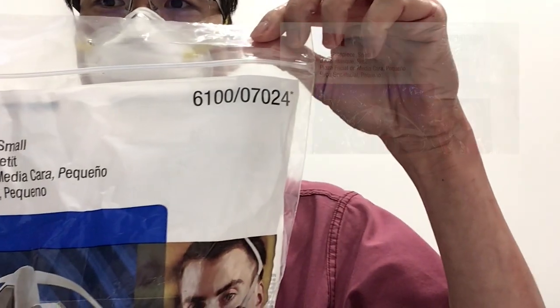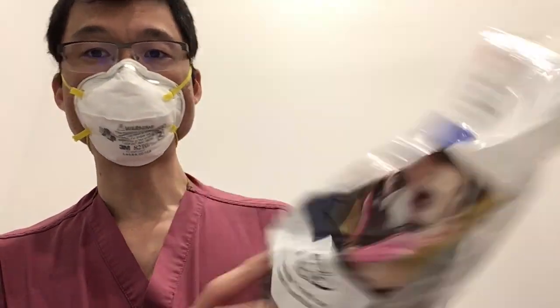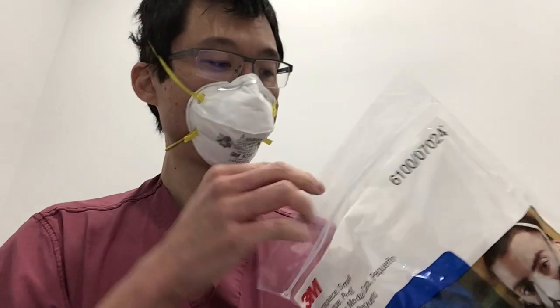You can see the 6100 series mask. It comes in this nice bag, and let's do a little opening here. Opening it, it comes with some inserts, a nice 3M label on it, 6000 series half mask respirators, and some more information from the manufacturer.